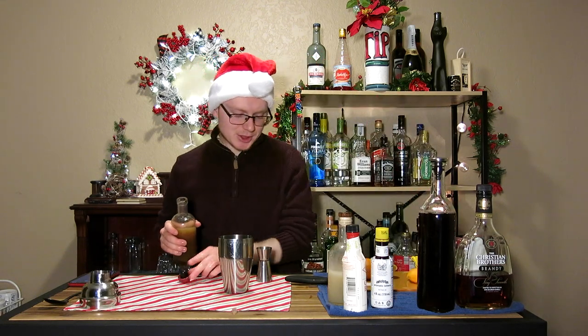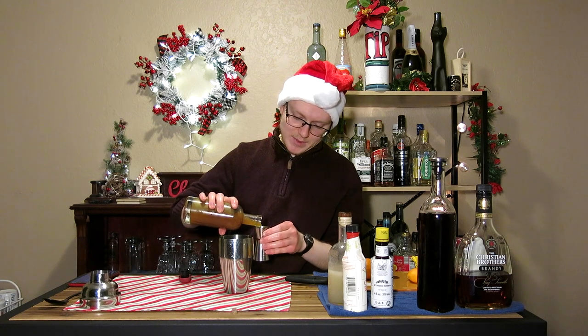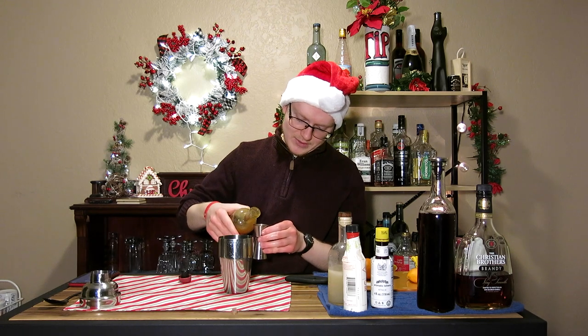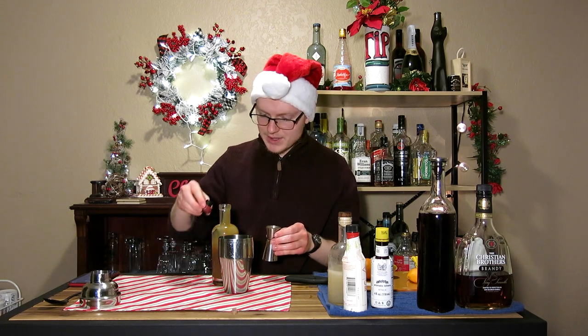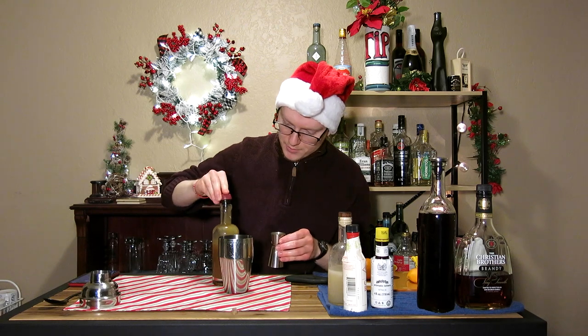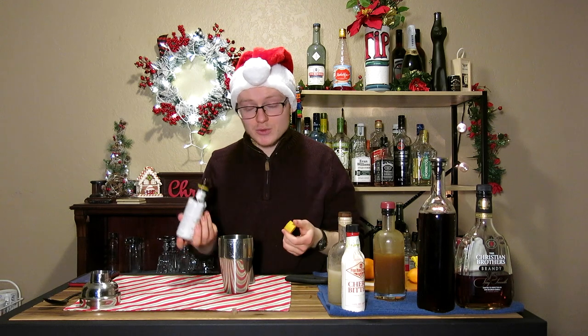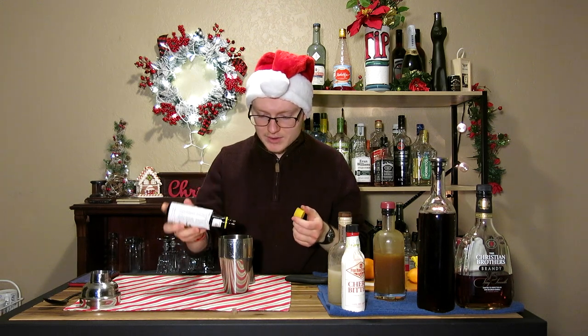We're doing half an ounce of orgeat and half an ounce of ginger syrup, because that way we balance out the sweetness that orgeat brings and give it a little bit of ginger character and heat, melding the flavors together into something that works better than either one on their own. Next up, we'll need one dash of sherry bitters and then three dashes of Angostura.